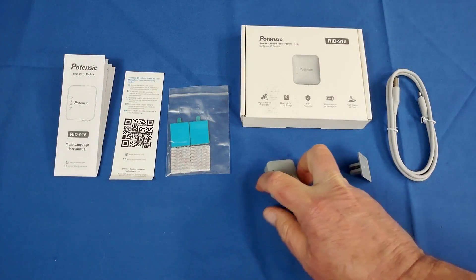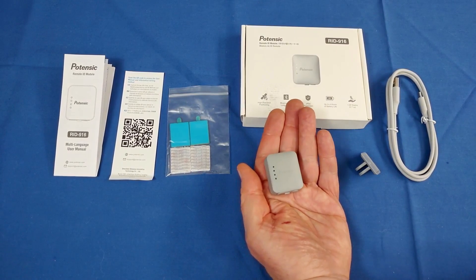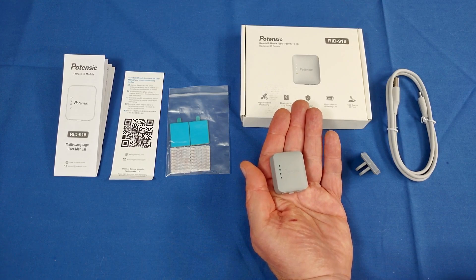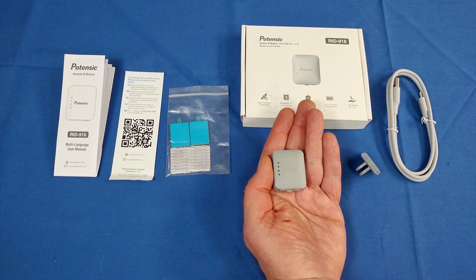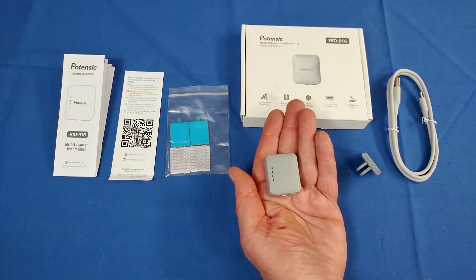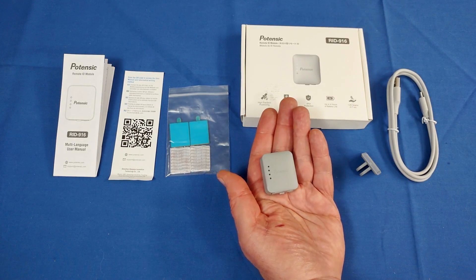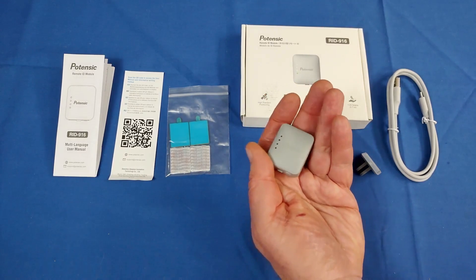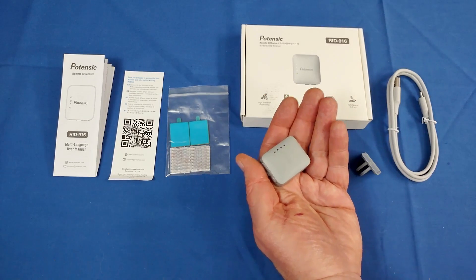It has a built-in GPS, GLONASS, Beidou, and QZSS — four different GPS systems. One for the United States GPS system, the Russian GLONASS system, the Chinese Beidou system, and the Japanese QZSS satellite system. All four are built into this module to provide location data on the drone.